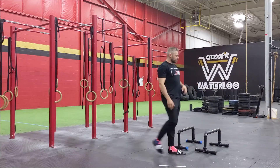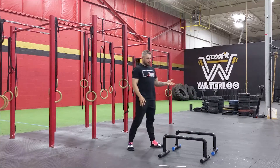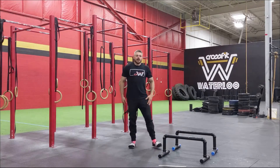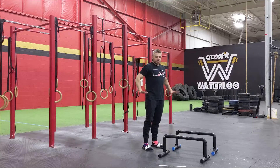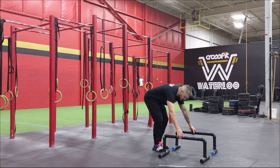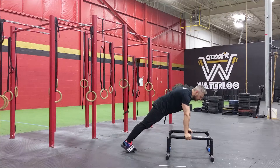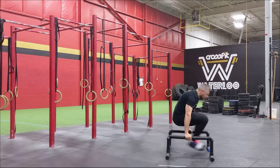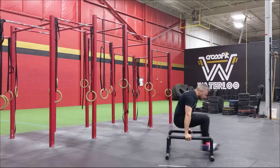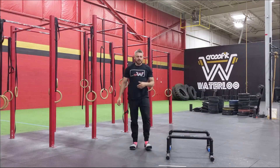Then we go for ten shoot-throughs. I'll show these using parallettes, but at home you can use two chairs or any two objects raised off the ground. Start at the top of the push-up position — rib cage in, back flat. Tuck the knees in, bring your legs through, then tuck back in and push back to the start. We're going for ten of those — no push-up or dip at the beginning or end.